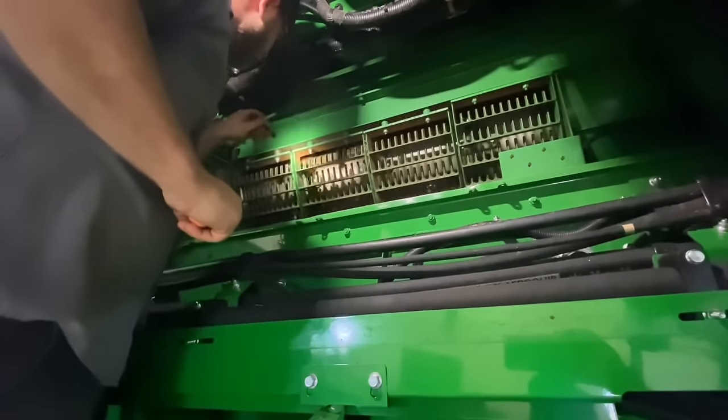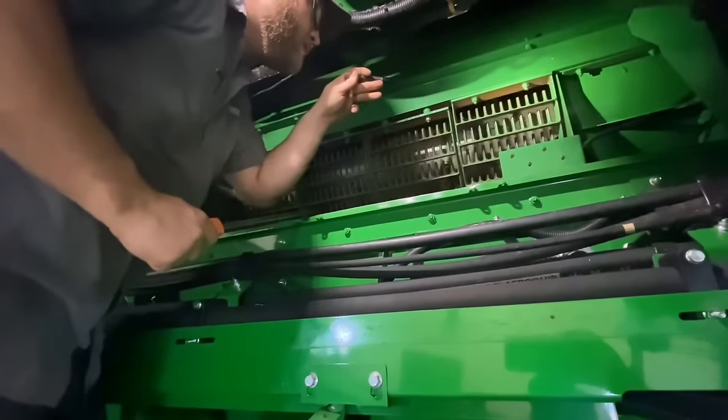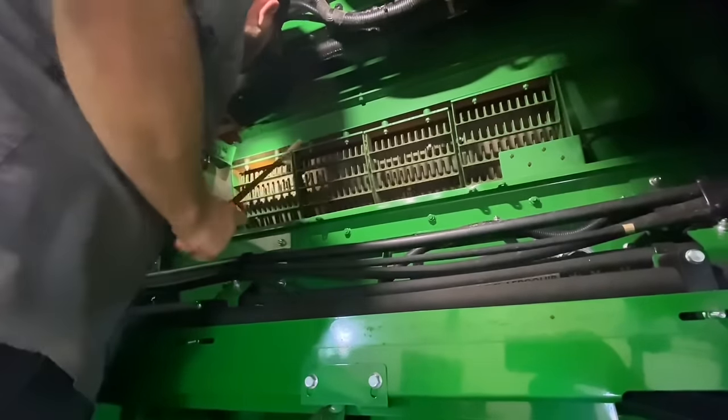We'll give it a little spin and listen to it. If you had a bad bearing you'd hear a thump, thump, thump. It spins smoothly.